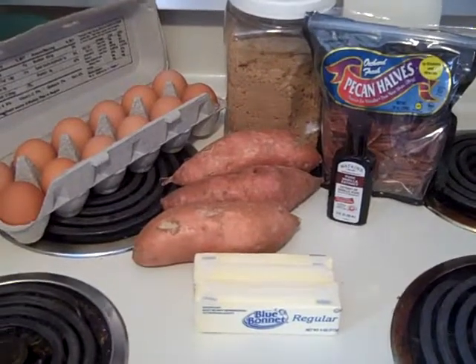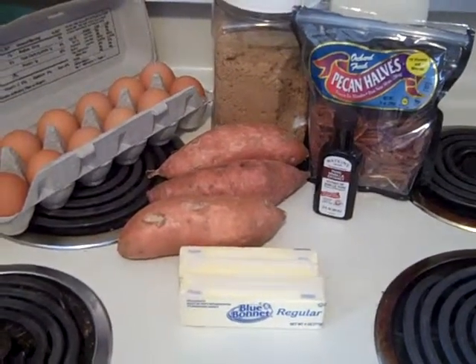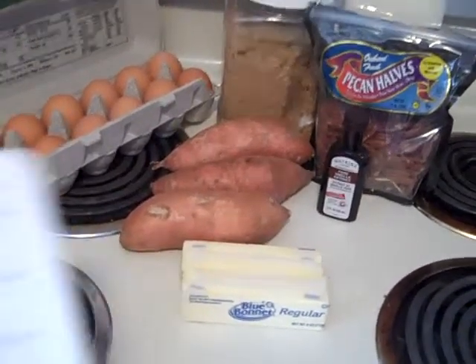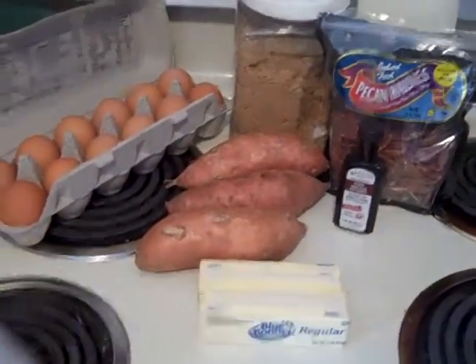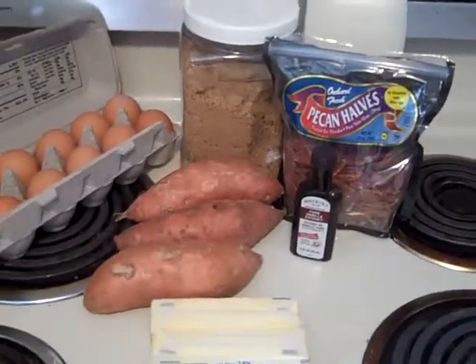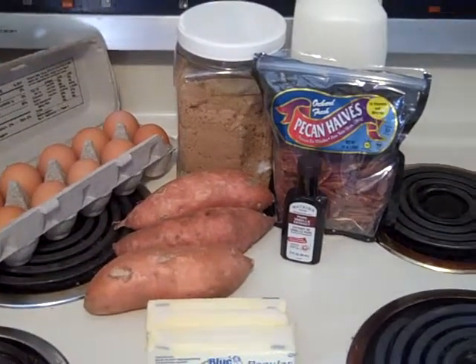Hi guys. I will be making a sweet potato casserole for this video. This is a recipe I'm actually taking out of a cookbook that my aunt and uncle and their family put together. There are quite a few pages in it. This is one that my cousin has listed and this is the first time I'm going to try it.